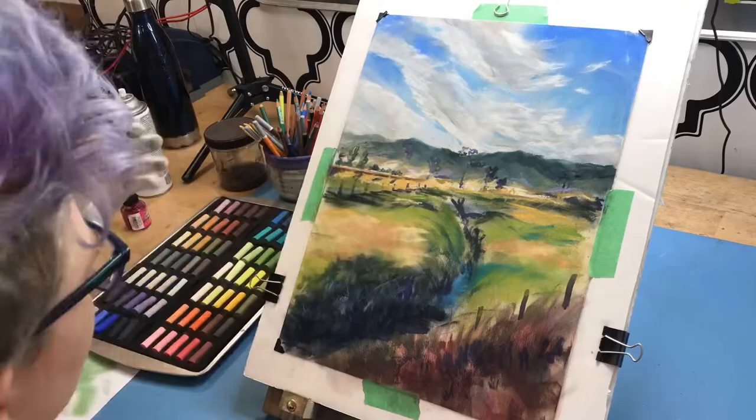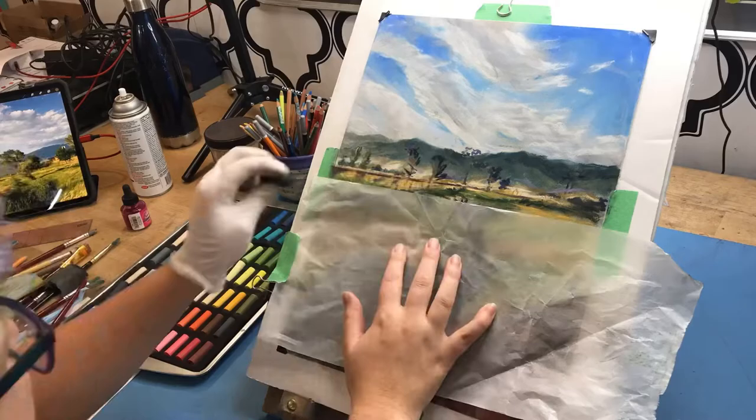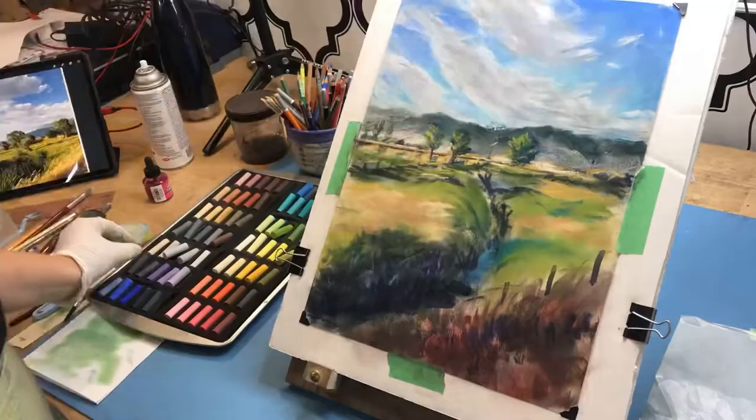I then move my focus to the background and start blocking in highlights and shadows on the mountains and the fields and bushes next to them. The paper I'm resting my hand on is glassine paper — it's a smooth, glossy paper that doesn't disrupt the layers underneath.